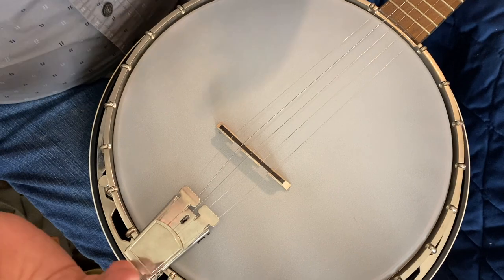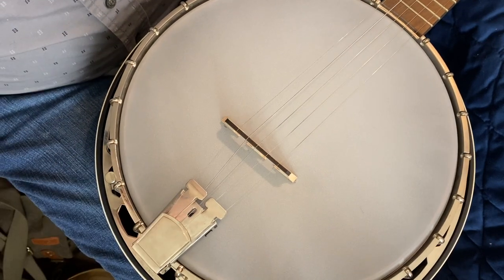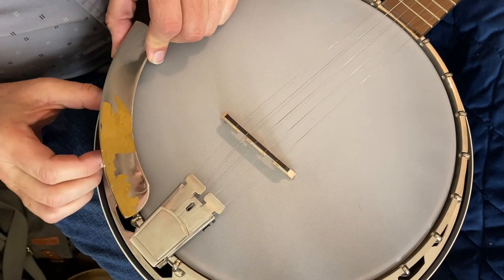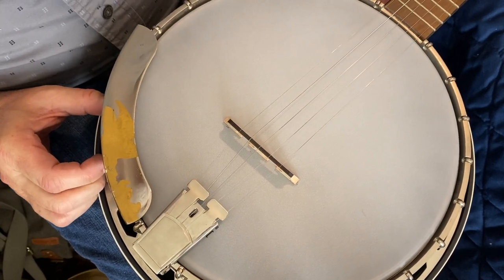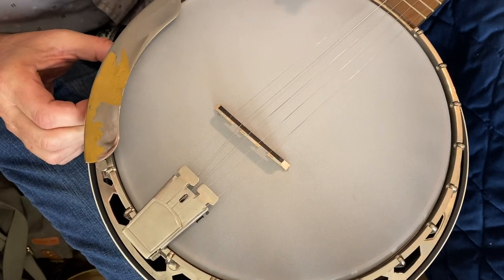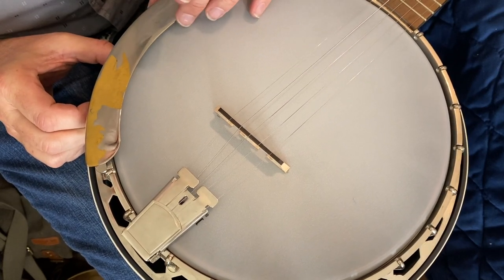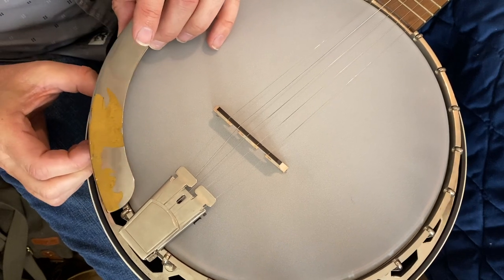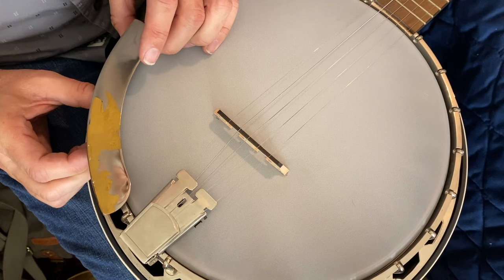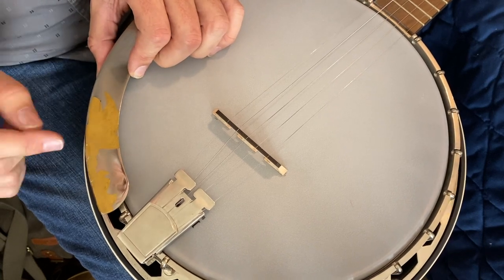First thing you need to do is decide where you want your armrest, and that's totally up to you. I like mine to sit somewhere right around here. Some people put it up another notch — that's your preference. I prefer mine right about here; I think it looks good and it works good for me. So that's where we're going to put this.